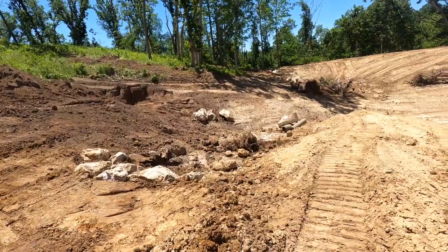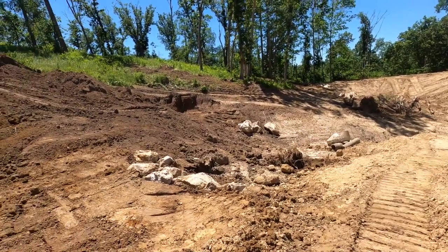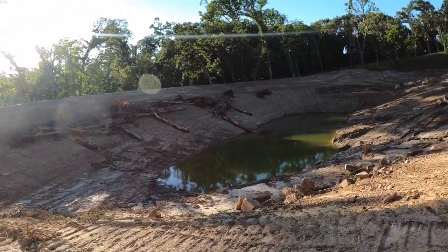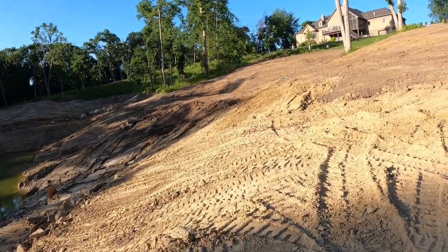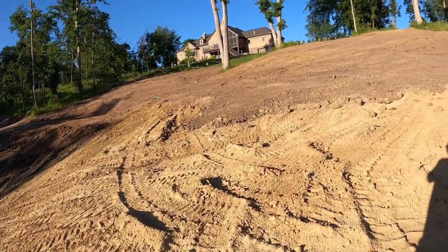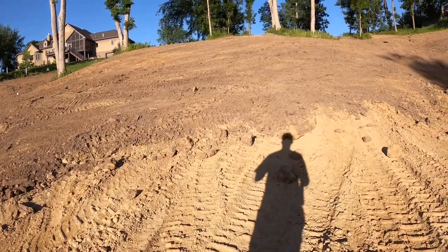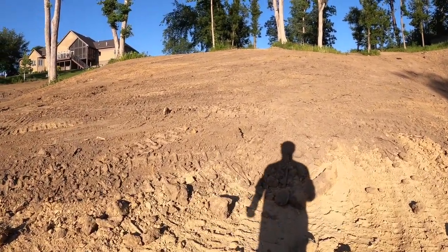That looks great. If I were a fish, I would play here. Up on top of the point here, the water level will be roughly where the light clay meets the black dirt.